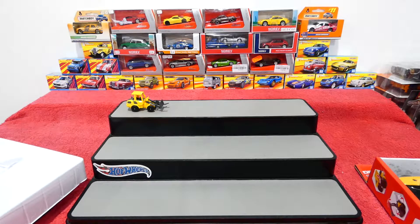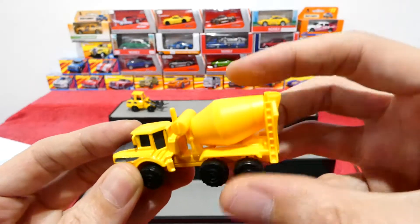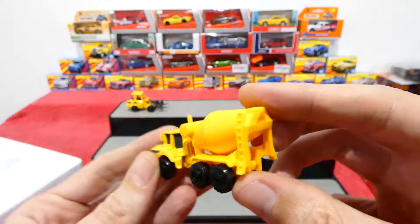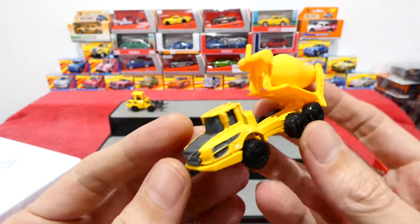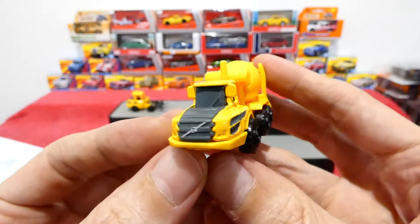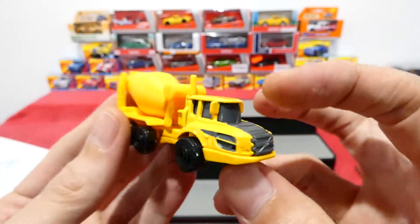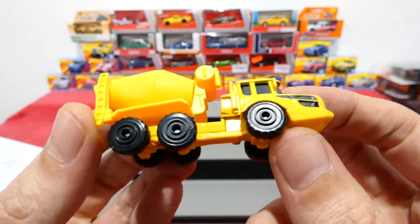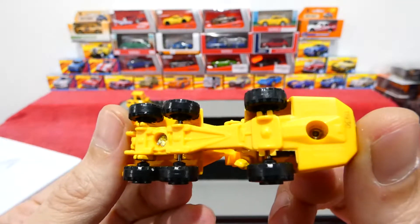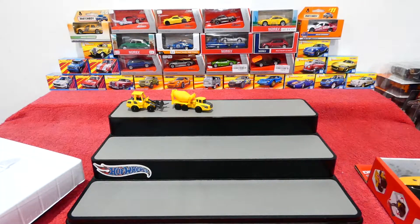Up next we'll look at the cement mixer. This piece spins - I don't know if you can really see it, but it does spin and it tilts. All of these are yellow with grey colours, no interior, just a complete plastic piece over there, and same style wheels. The text on the base is just so tiny I can barely read it.